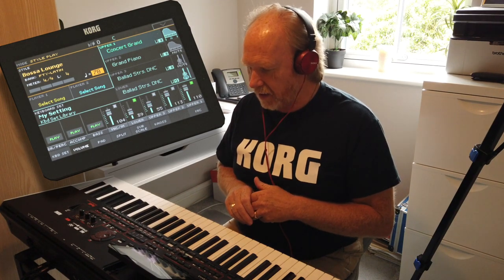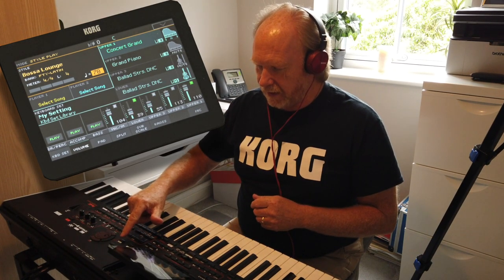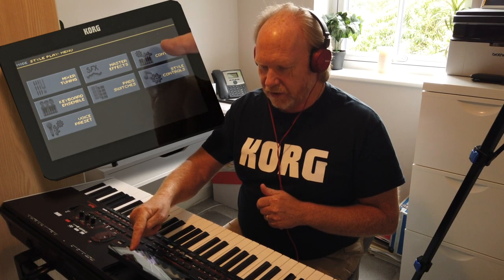But I want to actually mellow this sound — I want to leave it as it is but mellow it out. A very quick way of doing that is to literally press the menu on the panel and then go into track controls.